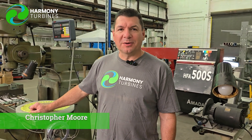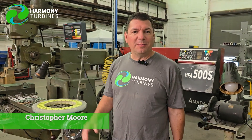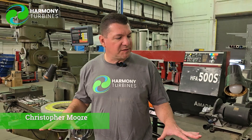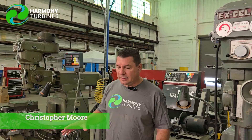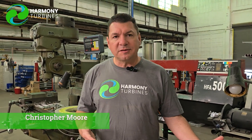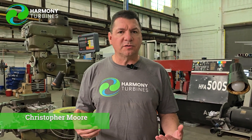Hey guys, Chris from Harmony Turbines here. I'm coming at you from our little manual milling machine area where we use these machines for doing testing on our new generators and the cores that we wind, the different platters of magnets that we're testing, and different configurations really.